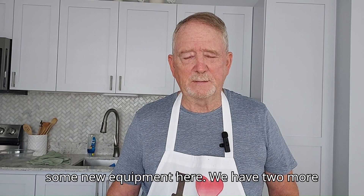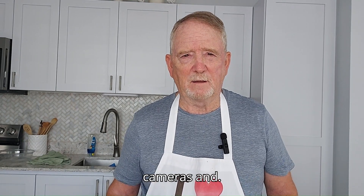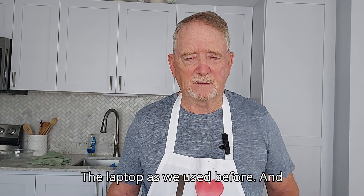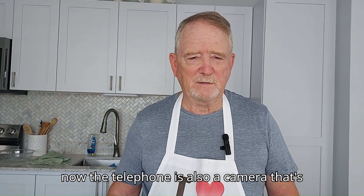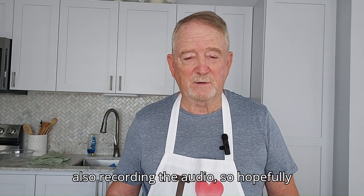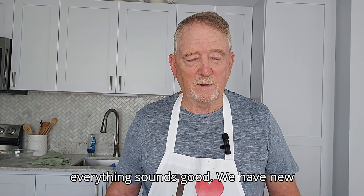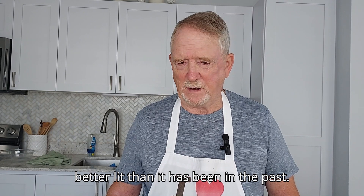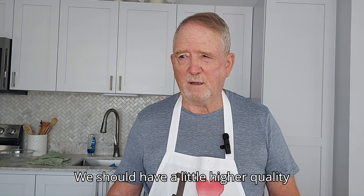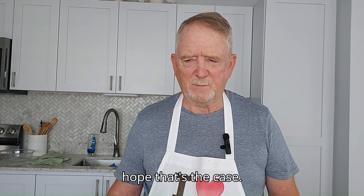We're using some new equipment here. We have two more cameras, and the laptop as we used before, and now the telephone is also a camera. That's also recording the audio, so hopefully everything sounds good. We have new lights and you can tell it's a little better lit than it has been in the past. We should have a little higher quality video than we've had in the past and I hope that's the case.